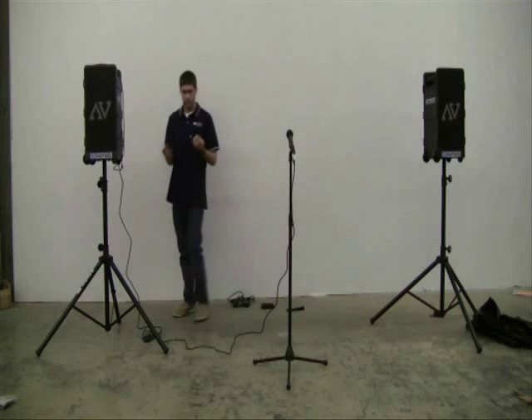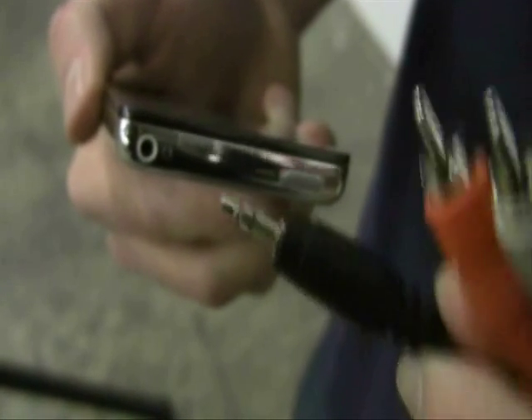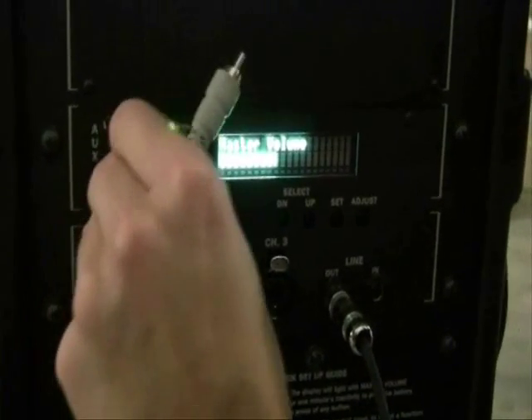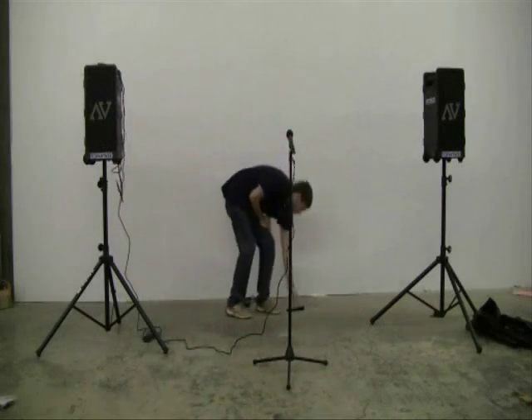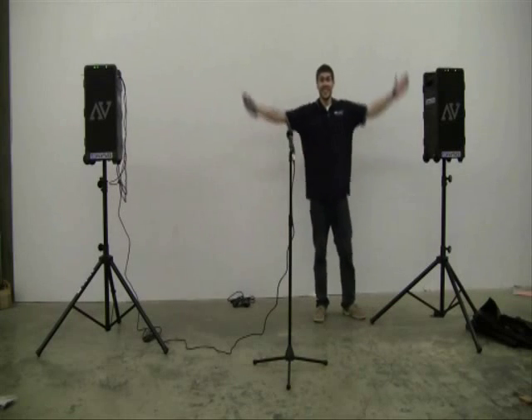To connect an external device, take the projector interface cable and plug the 3.5mm end into your device, and then take the two RCA ends and plug them into the Aux left and right ports. If the machine is on, you should be ready to enjoy your device. After you do this, make sure the volume is at an optimal level and you are done.